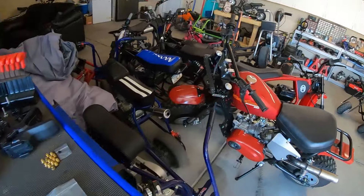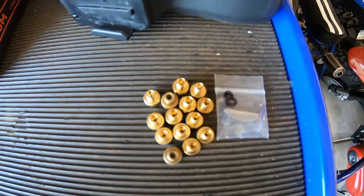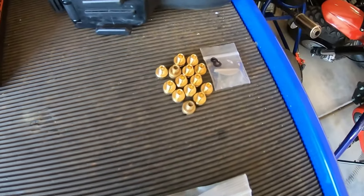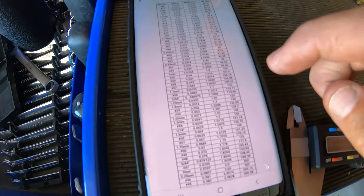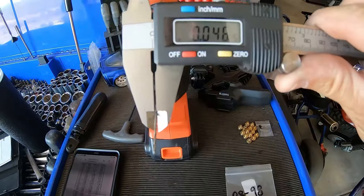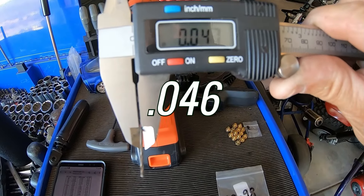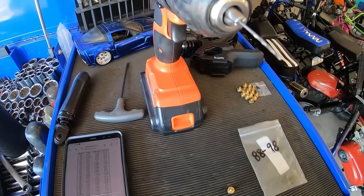After doing all these bikes with VM22 carbs and other carbs, I end up with all these stock main jets. Instead of buying main jets all the time, I might as well drill them out. Go to my trusty drill bit chart — a 120 main is a 3/64th drill bit. You can also measure it by millimeters or inches. I've got this drill bit here at 0.465 inches, which is right at 119-120.